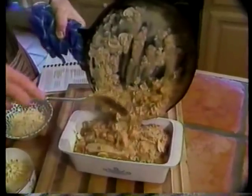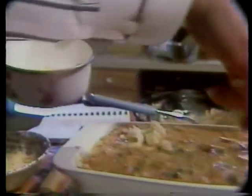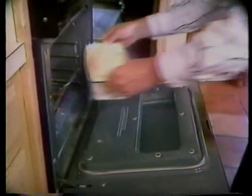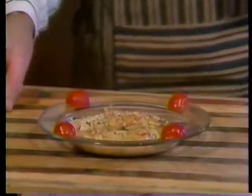Then we top that with one-fourth cup of provolone cheese and our crumbled bacon. Now we add the remainder of our chicken crawfish mixture, top it off with one-fourth cup of provolone and one-fourth cup of parmesan cheese. Bake at 350 degrees for about 10 to 15 minutes. And there it is — our chicken crawfish broccoli casserole.